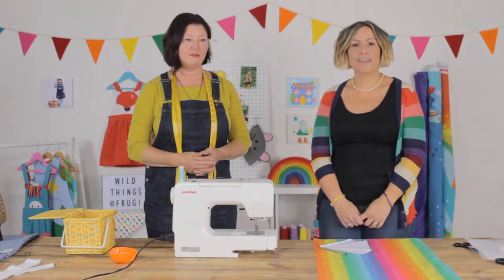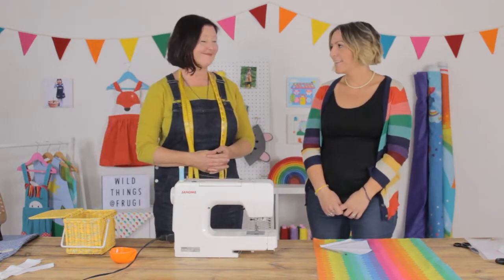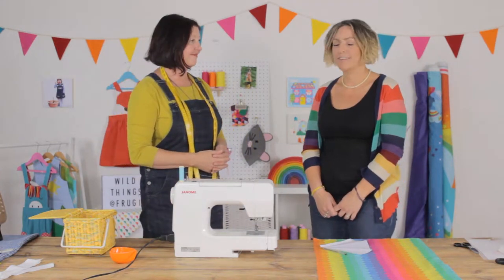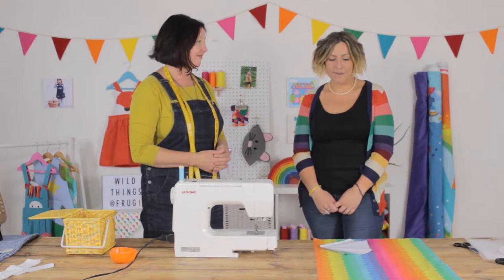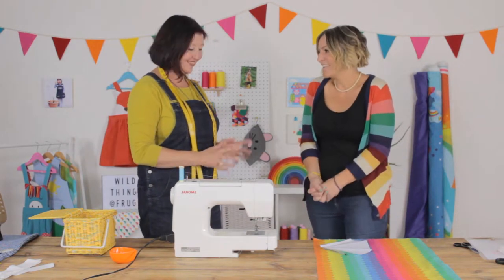Hi, I'm Emily. I work at Froogie — I'm in the marketing team and I look after our social media. While we have Kirsty with us, I couldn't help but ask her if she would join us and help me make something super exciting to give away on our social channels. So, Queen of Crafting, over to you — what are we going to do?